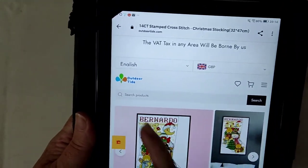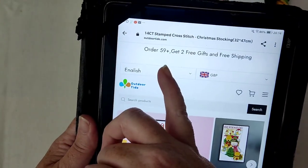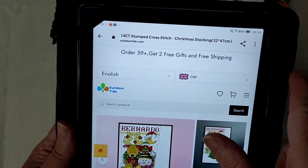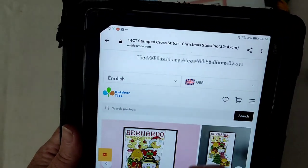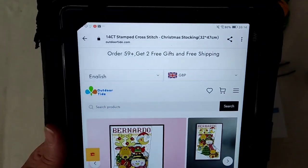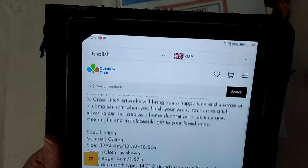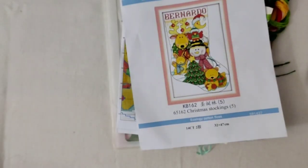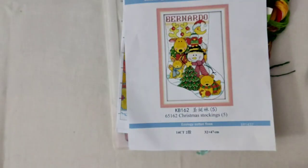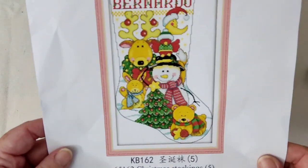So yeah, this is a new company to me called Outdoor Tide. They have a special — order $59 and get two free gifts and free shipping, and they pay the VAT. I've had a look around their website and they're not actually badly priced. Thanks to Outdoor Tide for sending me this kit — it is super super cute — and I'm going to get this started and see how it goes.